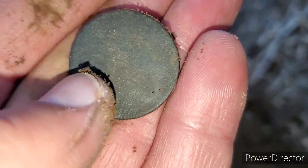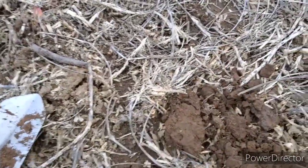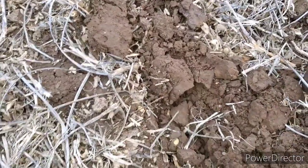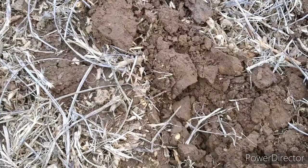We'll take a look at it when I clean everything up and do a wrap. Pretty cool — still finding some stuff. This was right almost on the surface. This field is a little bit of a conundrum, but I've only been here maybe twice, so we'll see.